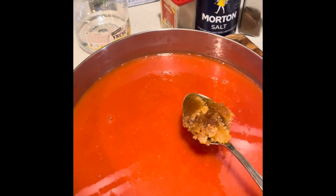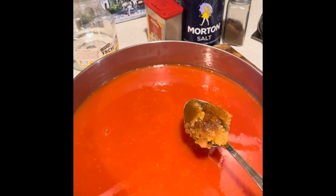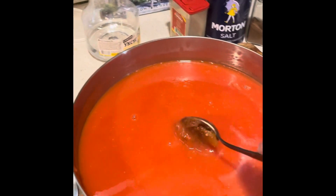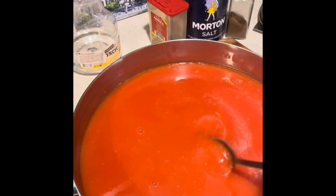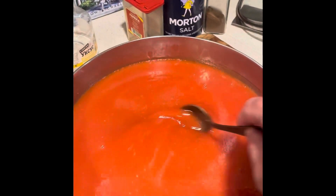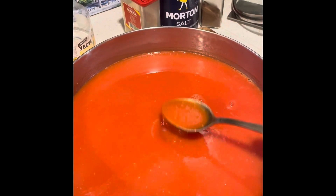My next step is the transfer. First I will add honey, then salt, and I will adjust the sweetness and saltiness first. Then I will add every other ingredient — every other spice. After that I will boil again for about 30 to 40 minutes to make it more sticky than it is right now.